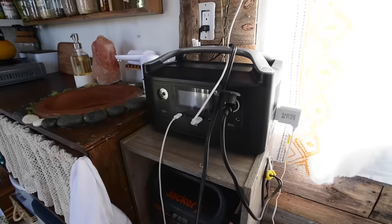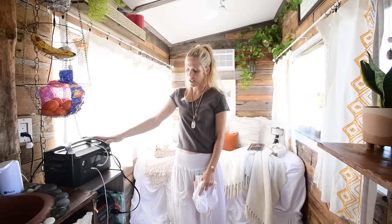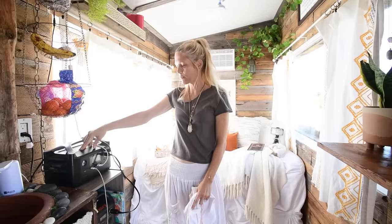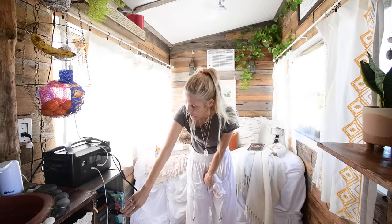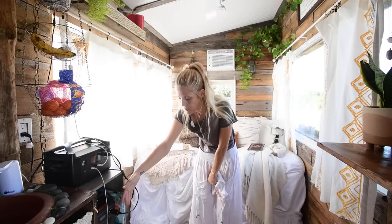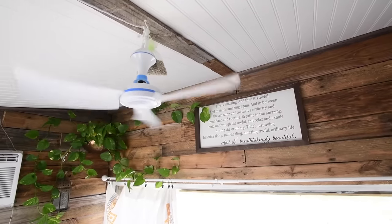On this side of the tiny house I have my power station. Up here is the EcoFlow 288 and down here is the Jackery 240. This basically runs everything in the tiny house — the fridge runs completely off the EcoFlow, along with my 12-volt fan for the composting toilet. I also charge my phones, laptops, and iPads here. It also runs my 12-volt ceiling fan.